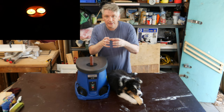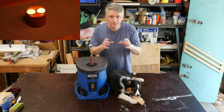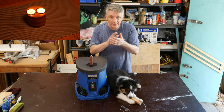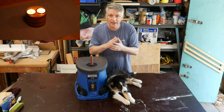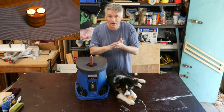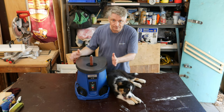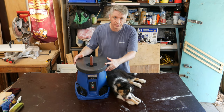In a previous video I created a yin yang candle holder — I'll put a link in the description — and I sanded those curves by hand. The curves had to be just right, so that took hours of sanding. So when there was a sale, I bought this spindle sander.